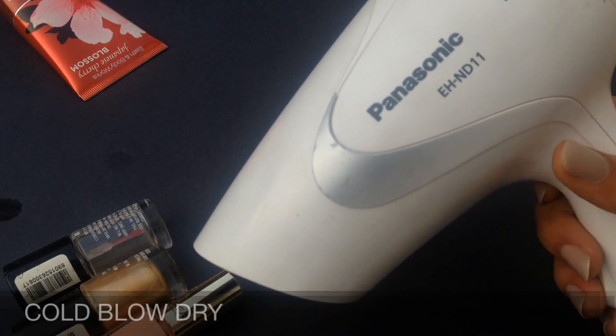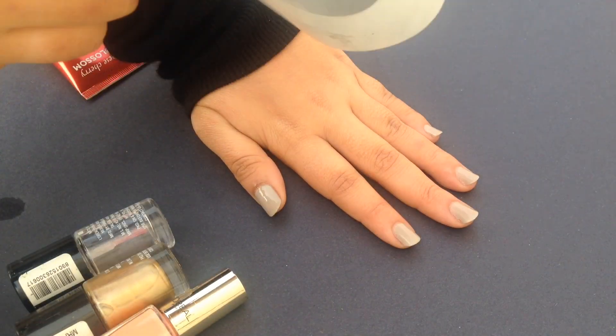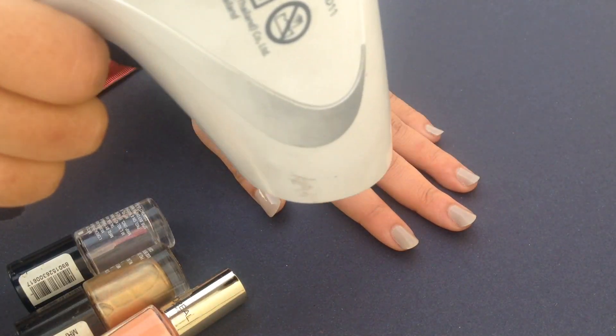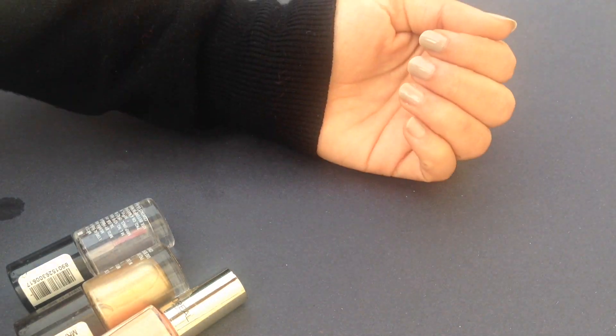Hack 3. Use your blow dryer to dry your nails. Set your blow dryer on the cool temperature and start blow drying your nails with it. This will speed up the drying process.